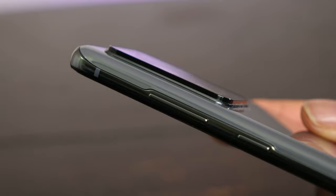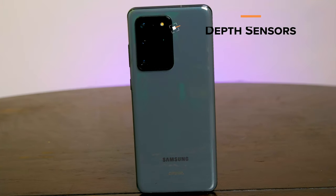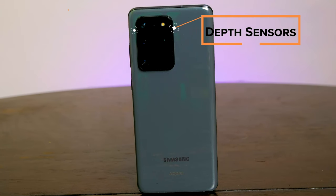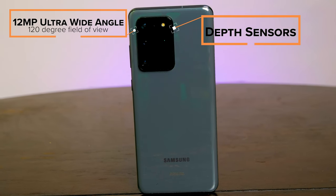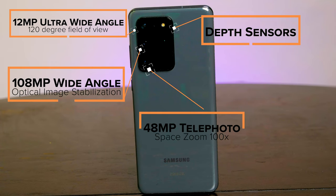The other heavy thing on the S20 Ultra is that camera bump — it's substantial. You're going to get depth vision cameras, a 12 megapixel ultra-wide camera, a 108 megapixel wide-angle camera, and then a 48 megapixel telephoto camera.